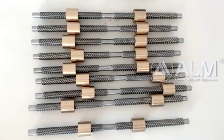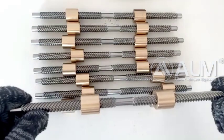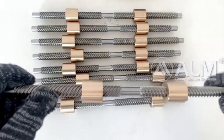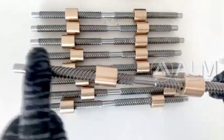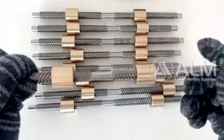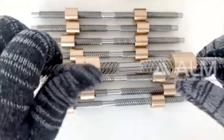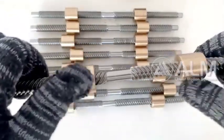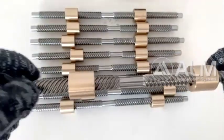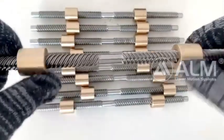Hello everyone, welcome to AIM. Today I will show you our bi-directional needle screw. Bi-directional needle screws are machined with left-handed and right-handed thread on a shaft, and the nuts are mounted on each thread. This is a good choice when you need to move two nuts in opposite directions through a motor.